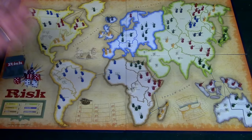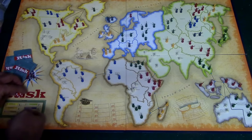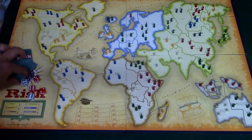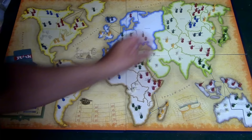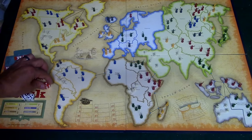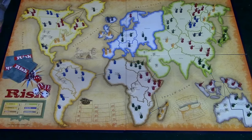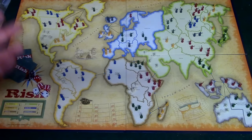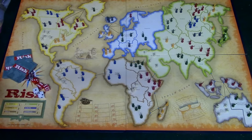Yellow removes two units. Green decides to go again — yellow rolls two dice, green rolls three. This time the defender did really well, and note that the defender wins all ties. The defender won both comparisons so green removes two armies. Green can stop and attack someone else if he wants. Let's say green attacks India, which is a neutral army — green rolls and beats India both times, so India's armies are removed and green's armies move into that territory. You can move in as many as you want so long as one unit remains in the attacking territory.